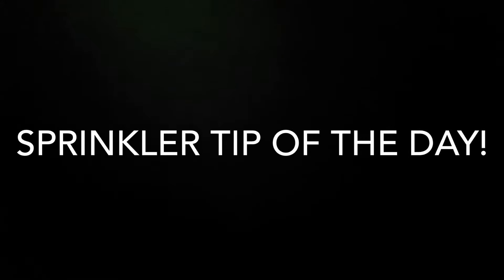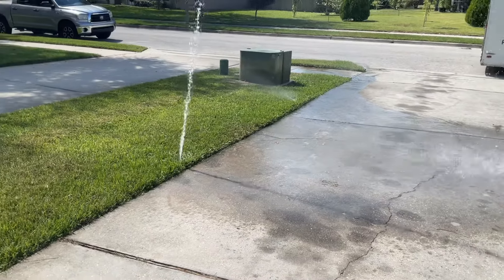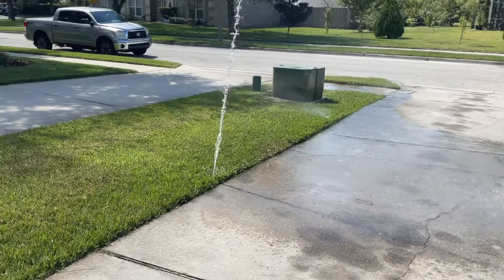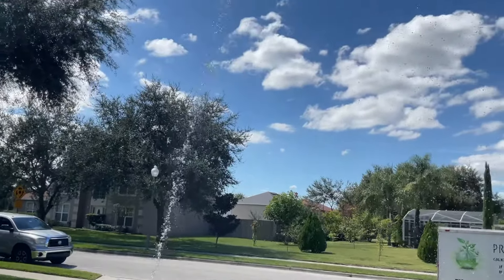Okay guys, here's another irrigation tip for the day. I know you've seen this before — a geyser shooting way up in the air, looking so bad, like a rainbow of water. Here's a tip on how to fix that professionally, so you're not calling guys like me to come out and fix it for you.